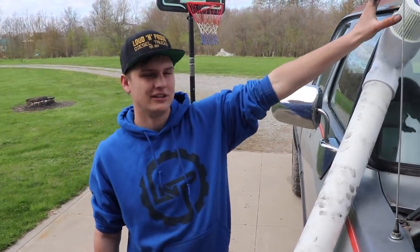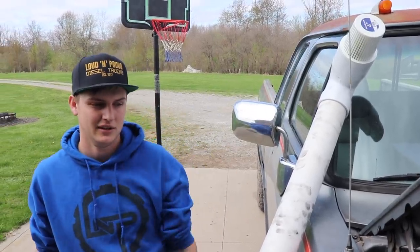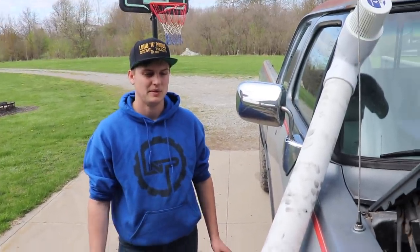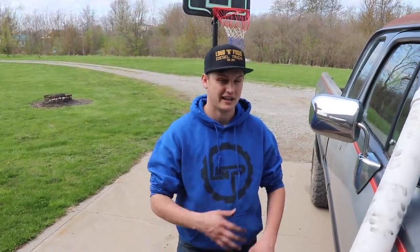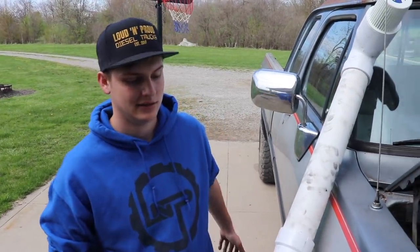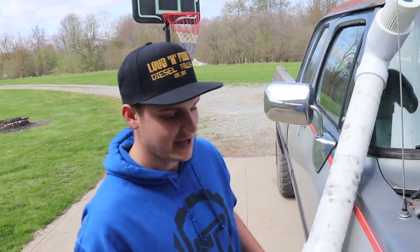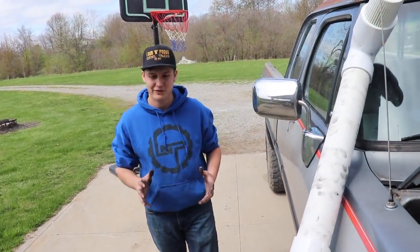It's pulling cleaner air from up here rather than whatever gets thrown up from underneath. I'm also going to be cutting these fenders out more to clear the tires, which means more exposure to the engine bay, so I didn't want the intake sitting right down low where mud is going to cake up in it. Like I said, it's a play truck — it's a project truck just for fun. It's not supposed to be some fancy build, but it's going to look really good. Trust the process — it's going to be fun.